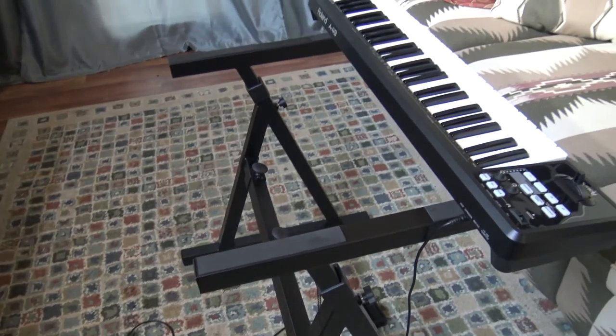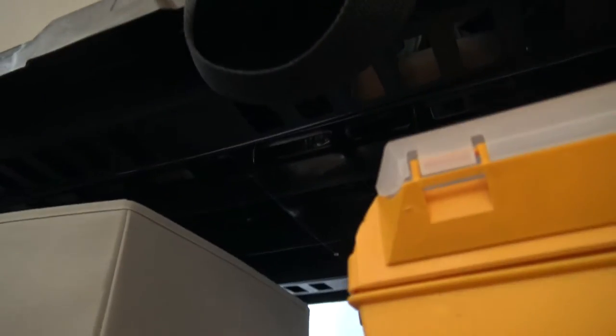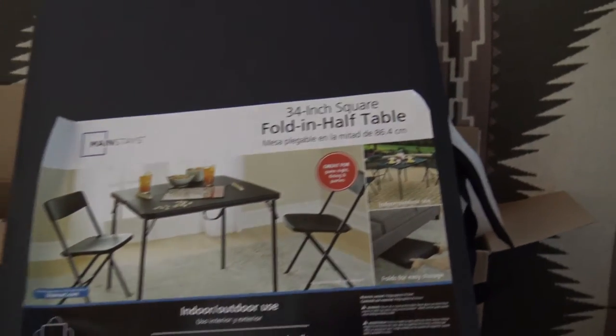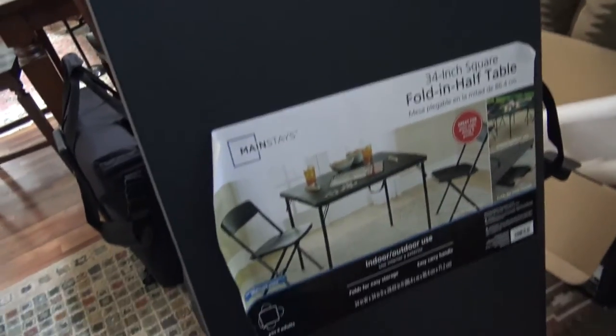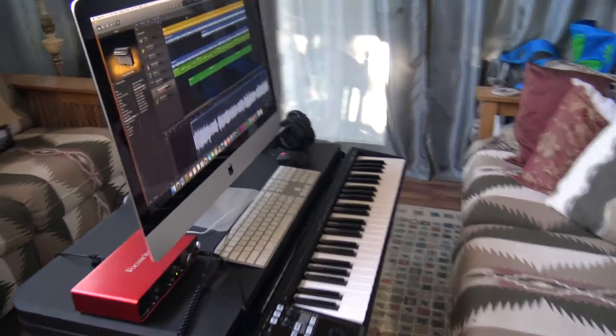I want to be able to put some kind of platform back here to put my Mac on. I was thinking about buying some board, but I don't want something that's gonna sag in the middle — I want something strong. I was thinking about those plastic shelves that have structure underneath keeping them level. I was walking by Walmart and I happened to see this: it's actually a fold-in-half 34-inch table. I can always unfold it and use it as a table, but folded up like this it is super strong. I've already stood it on that stand and it will hold my iMac with the 5K Retina screen.